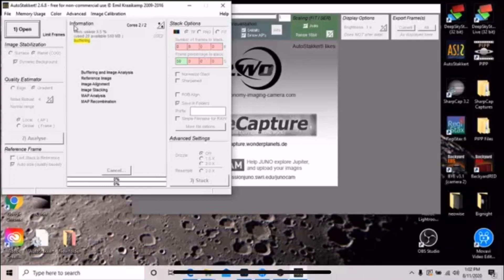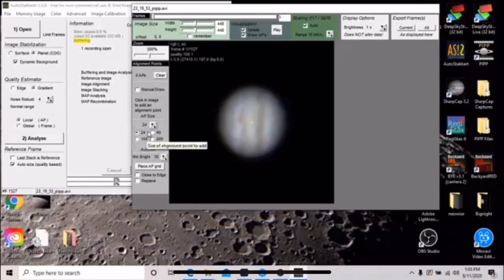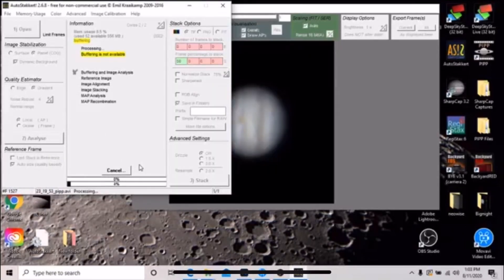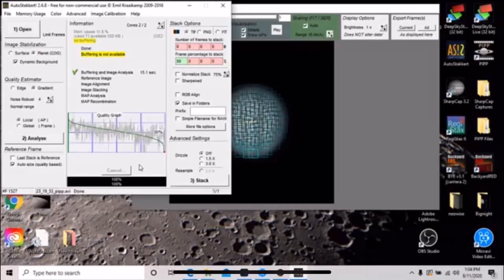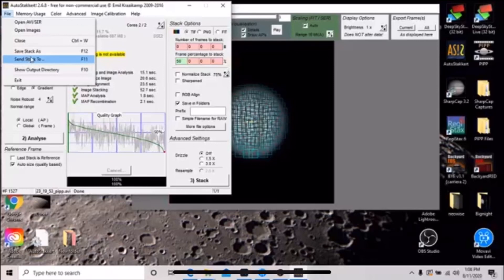Next, I'll open the output file that was created by PIPP in AutoStakkert. Make sure Planetary is selected — I was using Surface previously for sunspots. For my data I use size 24 AP, where AP stands for Align Points. I'll let it automatically select them, and then I'll always go to Analyze. You'll be presented with a graph. The center horizontal line represents 50% quality. Every mark above it is a frame AutoStakkert has decided is above 50% quality of the total frames. It's up to you to determine what percentage of total frames to use. For my example I'll use half of the total. AutoStakkert will select the best 50% of my frames to stack into one image. I then choose Save Stack As and name it.